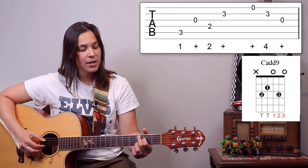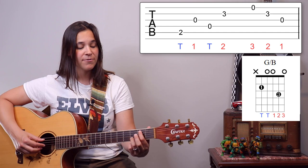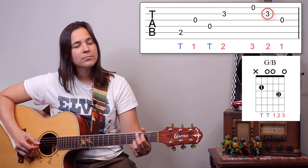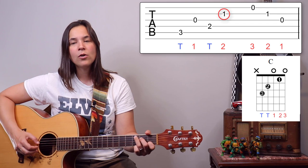The timing is: one and two and, and four and. So it's thumb, one, thumb, two, three, two, one — those are our finger numbers. Now we're going to do the same thing but switch to the G slash B chord. All that's happening is the first finger moves up one string to the second fret on the A string — that's our B note in the bass. Same pattern: thumb, one, thumb, two, three, two, one. Then we move to a regular C chord — same pattern again.